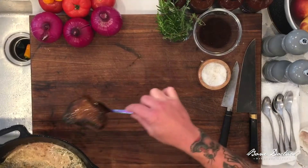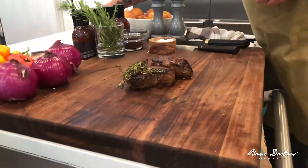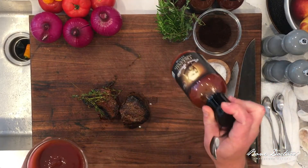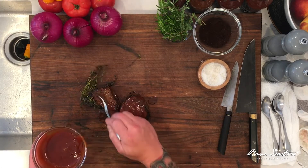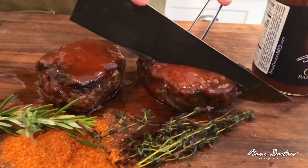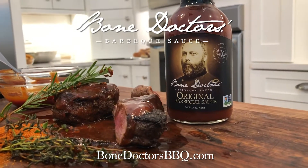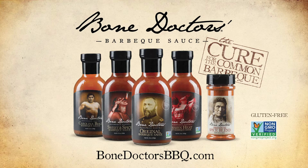We're gonna take a little bit of this original Bone Doctor's barbecue sauce, just brush it on here, and then they're ready to go. Cured for the common barbecue for sure.